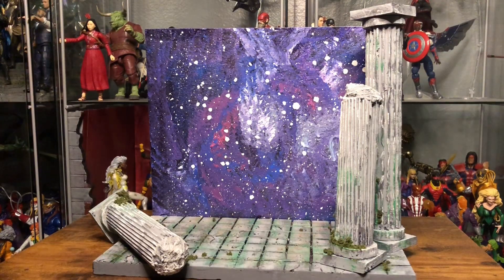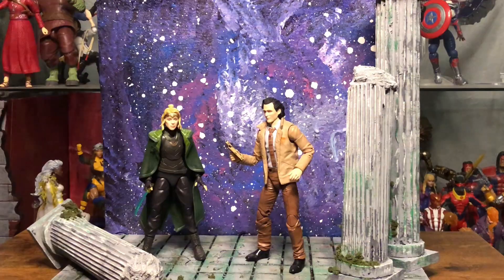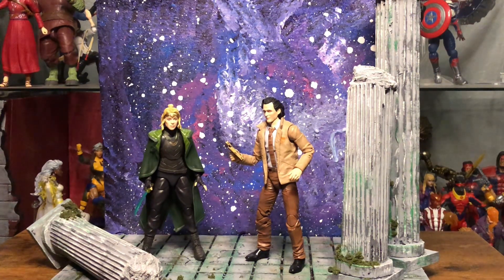I did make this diorama reversible because I wanted to have the option to either display that medieval Thor backdrop, or I can have some characters staring off into space. With my Loki and Sylvie figures I can kind of recreate that scene from the end of the show — after Sylvie and Loki meet Kang they're kind of staring off into the galaxy. You can have a lot of fun with these dioramas, and I can really just display it however I want.